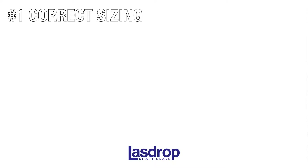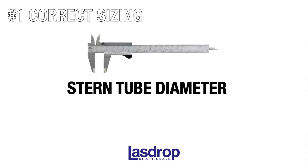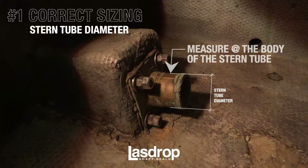Before we begin installation, we must review how to measure and correctly order your shaft seal. Using a caliper measurement tool, measure two items: your stern tube diameter and your propeller shaft diameter. Both of these must be exact measurements to ensure a proper fit. To correctly measure your stern tube diameter, be sure to measure from the body of the stern tube, as some have flared ends, as illustrated here.